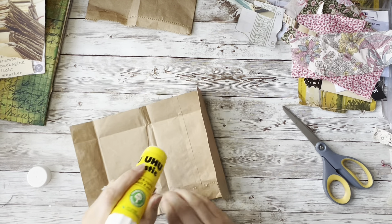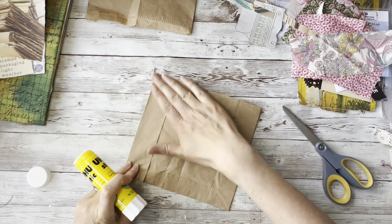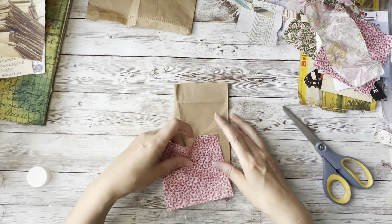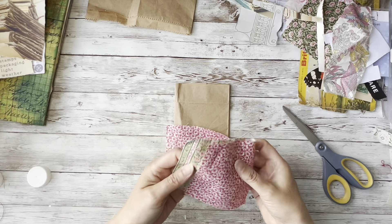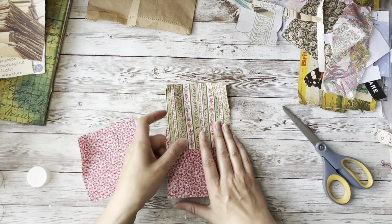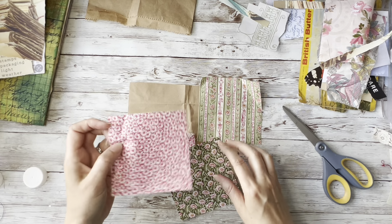I want to add this to this journal that I've used to show you on a previous video - I've made that with the fabric from Tim Holtz, the Distress Range. I'm now just pulling out some random old scraps of squares that I've been using for collage but also for quilting in the past, just pulling them out and having a look.